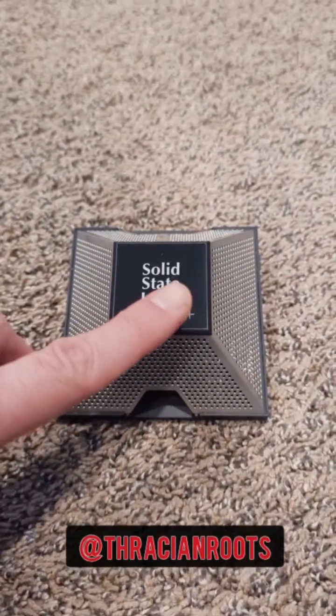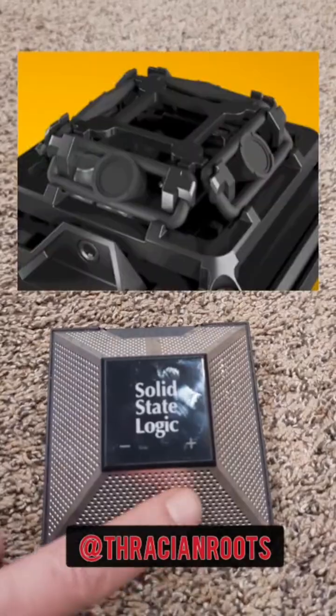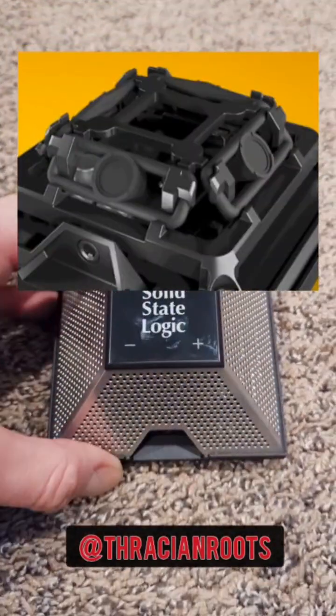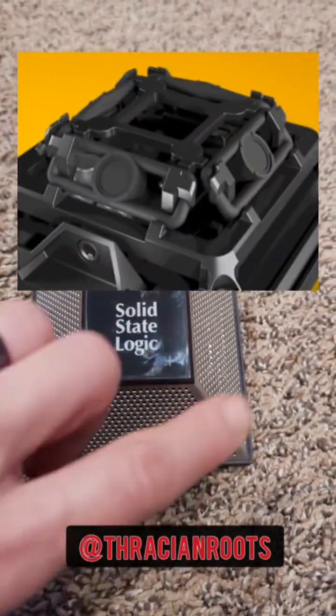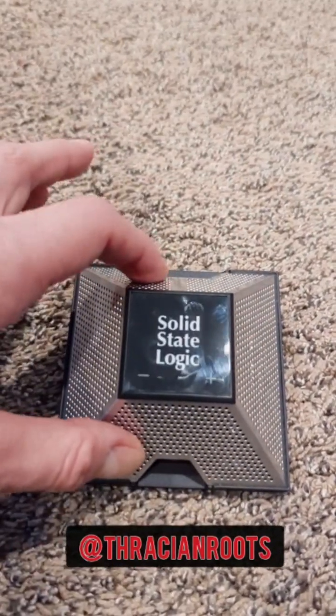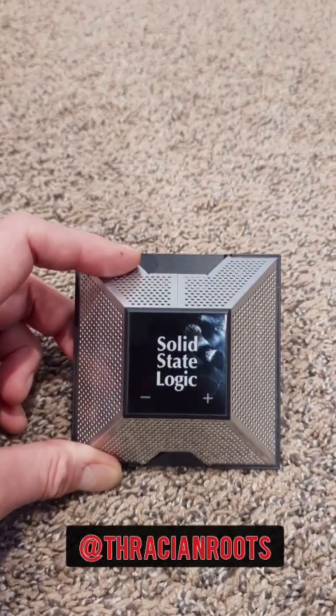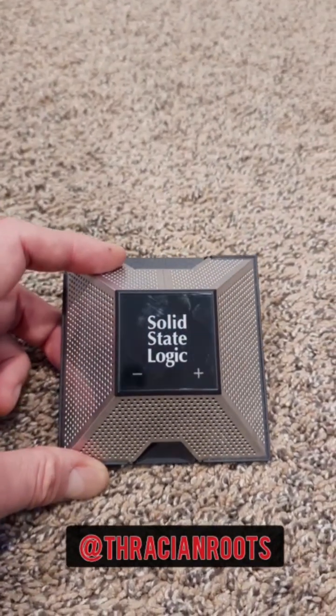Last but not least is USB microphones. This is the SSL Connex, and this is actually a quad capsule microphone that is fully programmable. They've got a nice little app where you can go in and determine the individual levels for each one of these capsules. You can record each capsule as a separate audio track into your DAW. A multi-capsule option like this is great for recording room performances with groups of musicians.